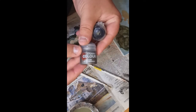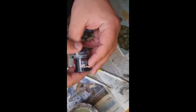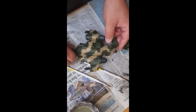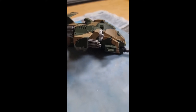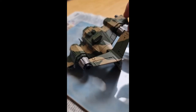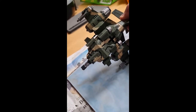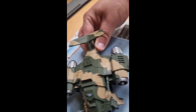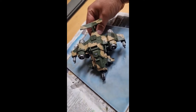Next I'm going to use Leadbelcher to paint the engines and the guns. I shall also be neatening up the inside of the engines with Abaddon Black. At this stage, all I'd be looking at is putting another coat of Zandri Dust on any parts that may be quite thin. I've also used this time to touch up any Castellan Green areas. Thin coats — bearing in mind you don't want to obscure any detail. Nice watered-down thin coats. Better to apply three thin coats than one thick coat.